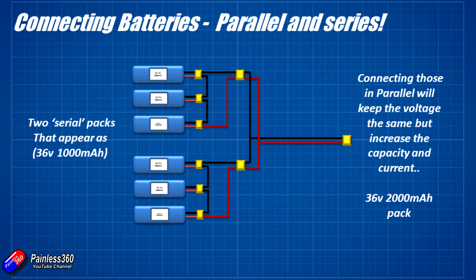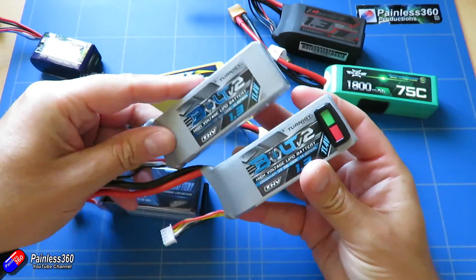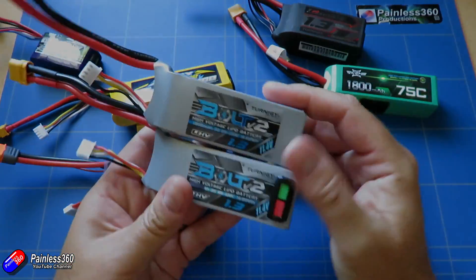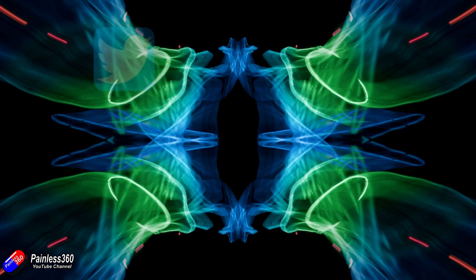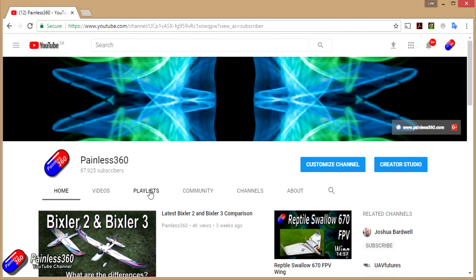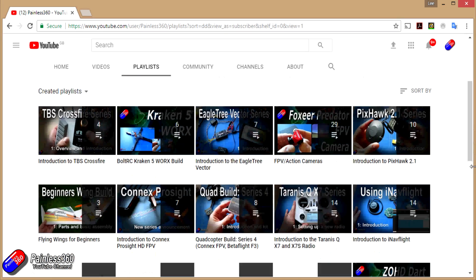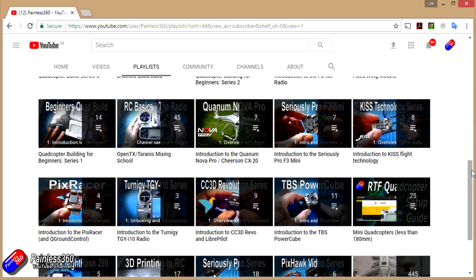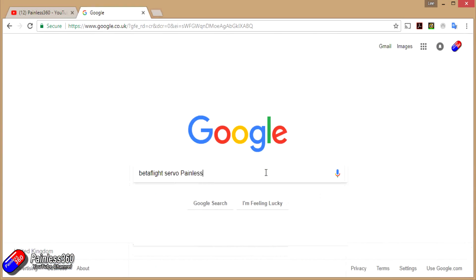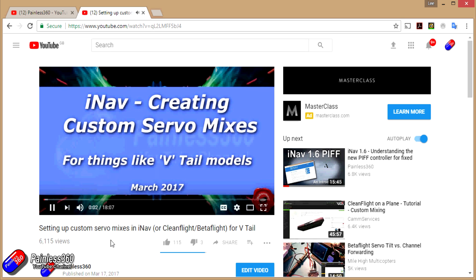So hopefully that clears up some more of the confusion about serial and parallel and also explains where the S comes from when we're talking about 2S, 3S, and 4S LiPo packs. If you found that video useful or like the content then please hit the like and subscribe button down below. If you want to go the extra step you can become a Patreon of the Painless360 channel. All the videos are put into playlists organized by topic. If you're not sure if there's a video for your particular problem, add Painless360 to the Google search term you're interested in and that should find the relevant video or content.